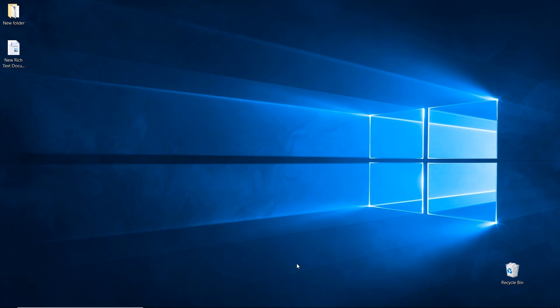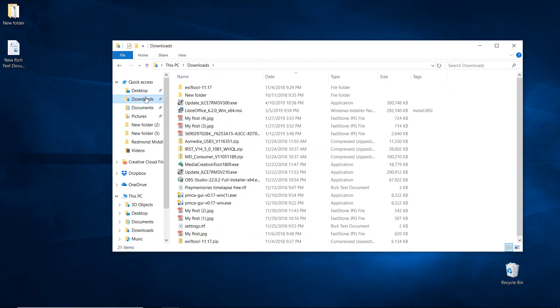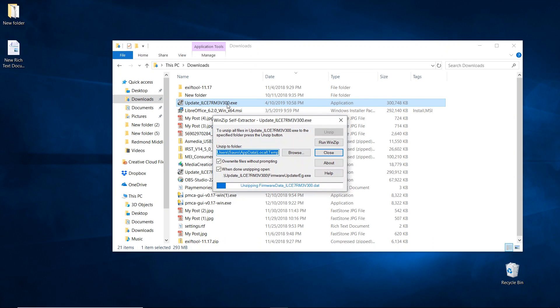Now that the download is completed, go ahead and locate the file where you saved it. I saved mine to my downloads folder. Look for the file named update_ILCE-7RM III version 3.0 and double-click it. It's going to run the WinZip self-extractor.